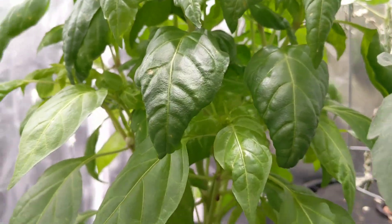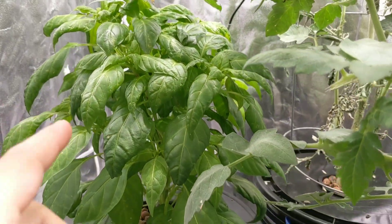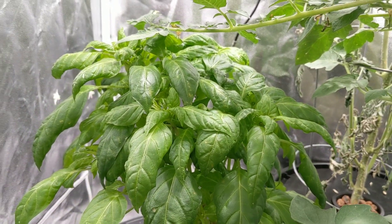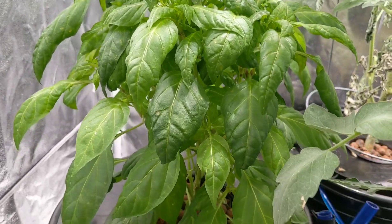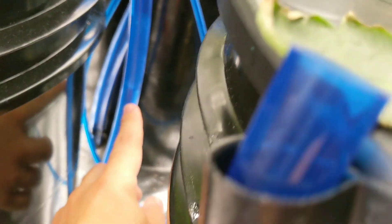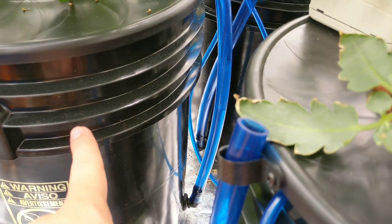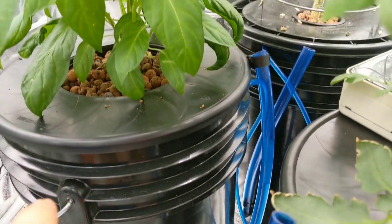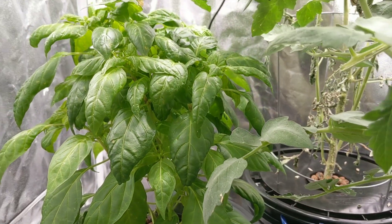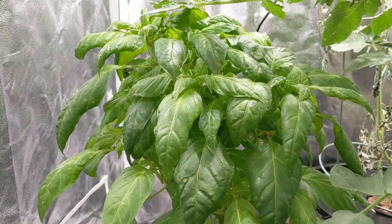I would have had a ton of peppers growing, but in a way it's actually a good thing — it let the plant develop more leaves and get a little bit larger instead of forcing all that energy into producing fruits. So in a way I'm pretty happy actually. You can see the water level is about halfway down right now. I think I filled it up to four gallons — it's a five gallon container — and it should last me probably another month or so before I have to do any refilling.